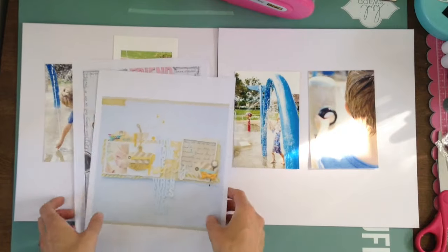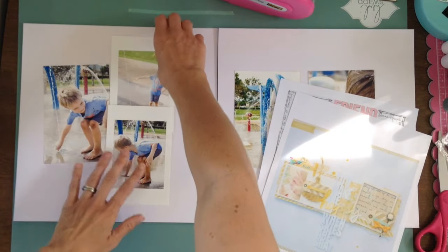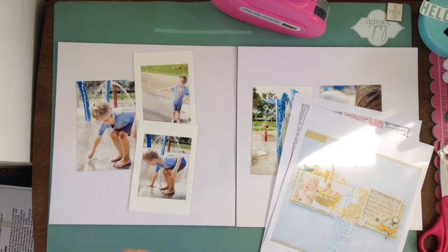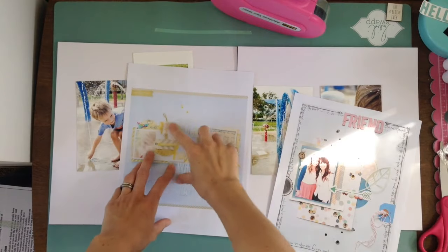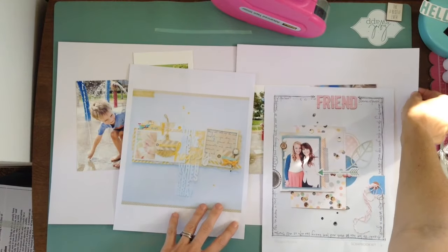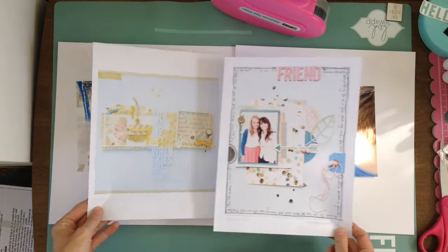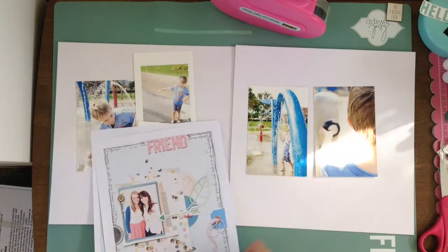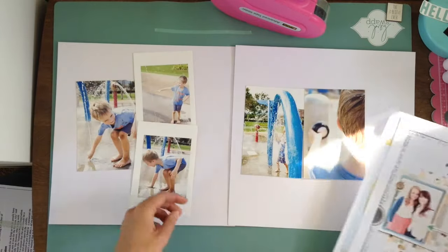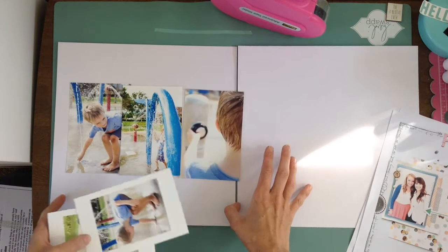I'm going to keep these photos these sizes. I was thinking about maybe printing them bigger, but I kind of like that they're a little bit smaller and can be layered. I also want to make sure I have elements of tags. I love how the title is up top — maybe I'll do the title up across or down at the bottom. This one has it here, and with two photos like this, it wouldn't quite work unless I had all three photos spread across like this.